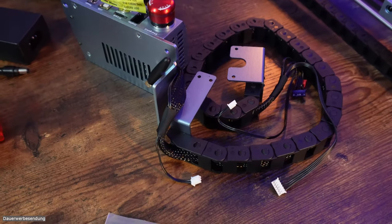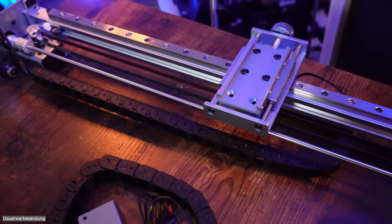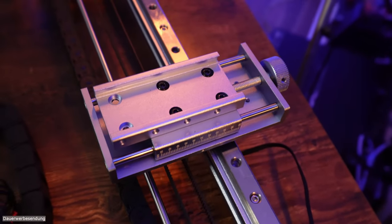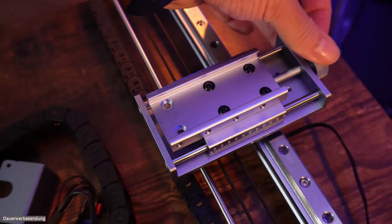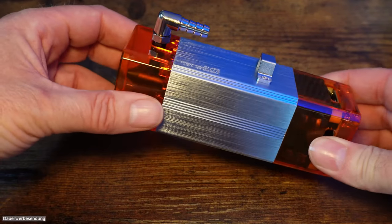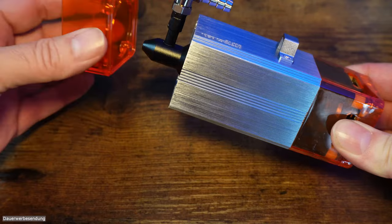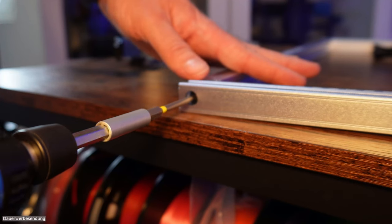Die Schleppkette befindet sich sowohl an der X- als auch an der Y-Achse. Der Schlitten läuft auf einer Linearschiene und die Verarbeitungsqualität hat sich nochmal deutlich gesteigert zur Vorgängerversion. Der Drehknopf ermöglicht die Justierung des Lasers. Um Wartungsarbeiten zu vereinfachen, hat man den Sichtschutz für den Laser einfach mit Magneten versehen – man kann diesen von unten abnehmen bzw. einfach wieder draufschnappen lassen. Die Profile werden mit 4 M5-Schrauben miteinander verschraubt.